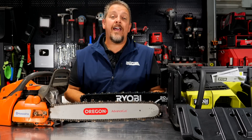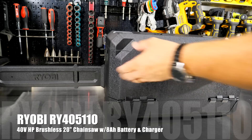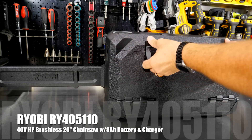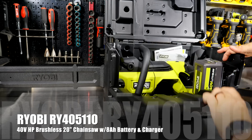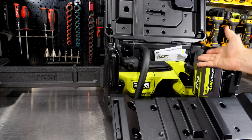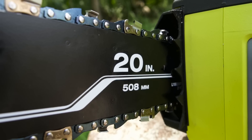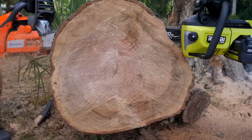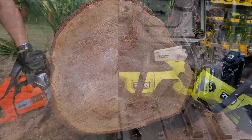Then we'll take them both out and see what we think. In the box here is the RYOBI RY405110, which is the kit form, or the RYOBI RY405011BTL, the bare tool. This is their HP 40-volt brushless 20-inch bar and chain rear handle chainsaw — obviously a pretty long fellow, bearing a 20-inch bar and supposedly capable of a 36-inch cut, which we'll test in a few moments.